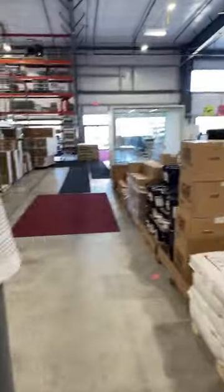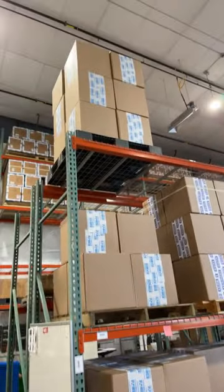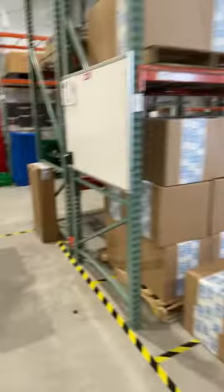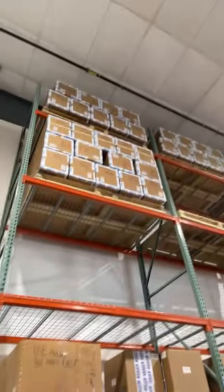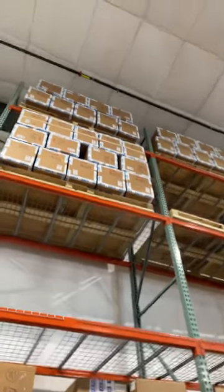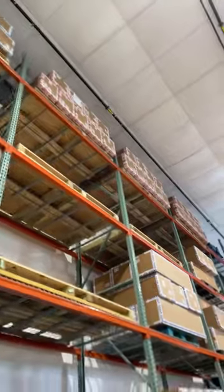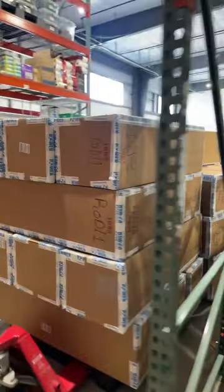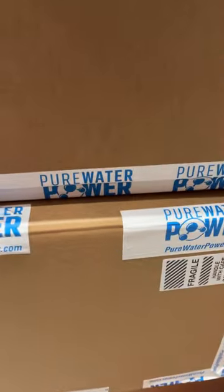The Pure Water Power line is back in full effect. These are all Pure Water Power hose reels all the way up — there's the one Steve's working on today as well. And then Pure Water Power systems — the white and blue tape up there, all that red tape up there, and more right here. Pure Water Power — look at that.